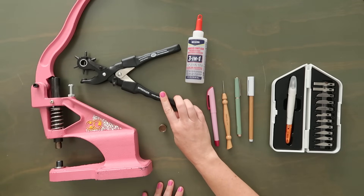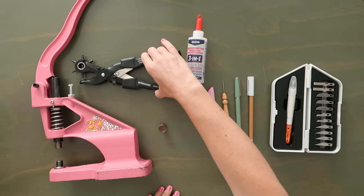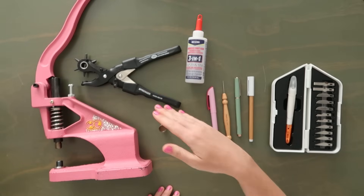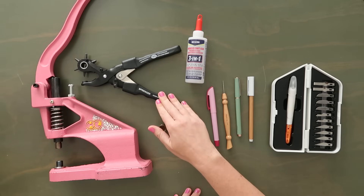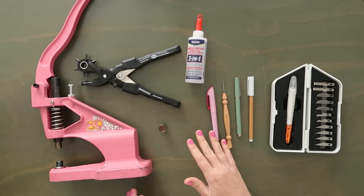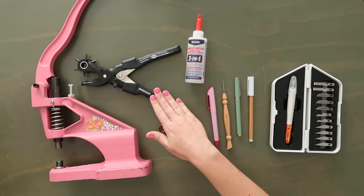There's also an Oakle Roots bundle where you get the rivet press and all the dies for a discounted price, so if you're looking to invest go take a look. I also have a great hole puncher here — this is a fancy one but honestly the best one out there. I've gone through so many hole punches and after a while they wear down. I've had this one for years and it works phenomenally, so it's worth the investment.